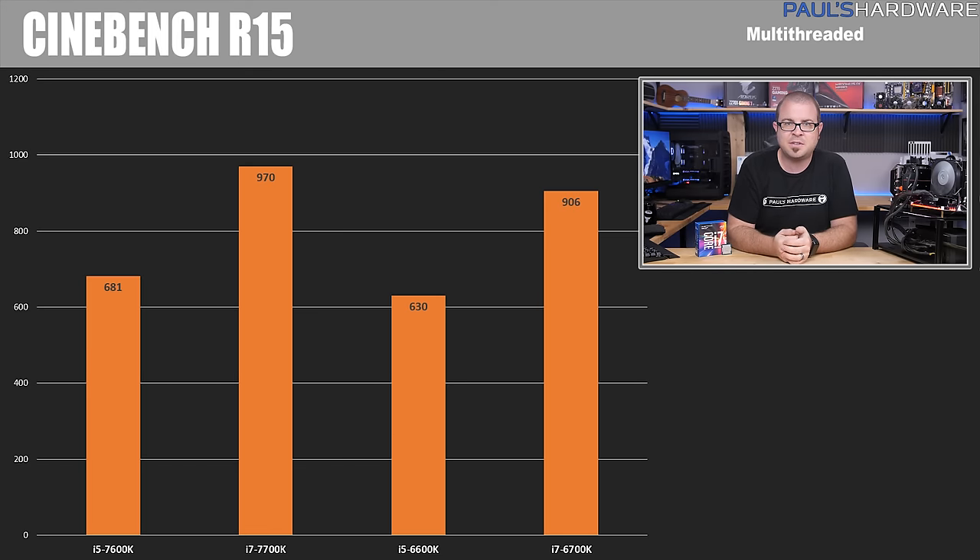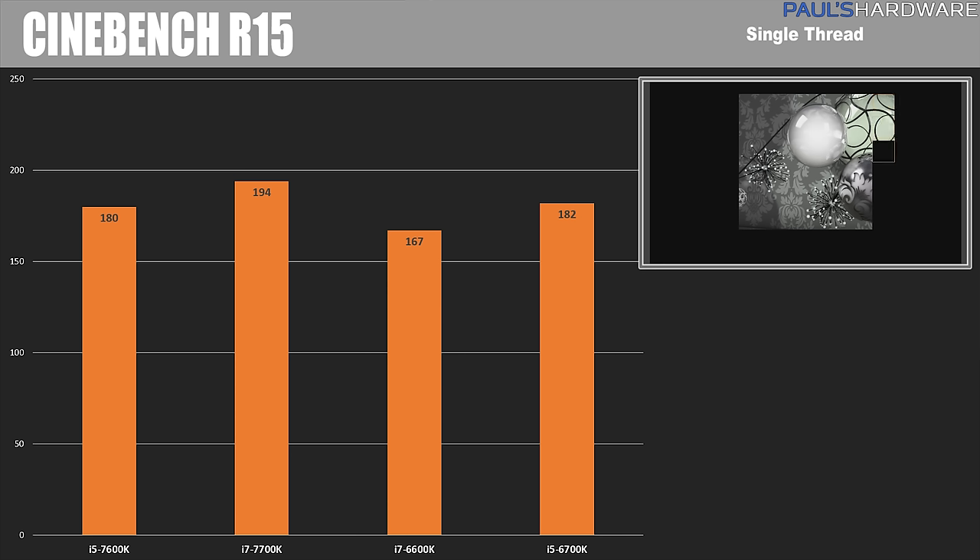Let's move into benchmarks, starting with Cinebench R15 running on all cores. The 7600K scored 681, the 7700K with its eight threads scored 970, the 6600K scored 630, and the 6700K scored 906. This gives you about a 5 to 10% performance jump going from Skylake to Kaby Lake. In single core mode, which gives a better idea of instructions per clock, the 7600K scored 180, 7700K scored 194, and the 6600K and 6700K scored close but slightly less — in line with Intel's iterative generation-to-generation changes.